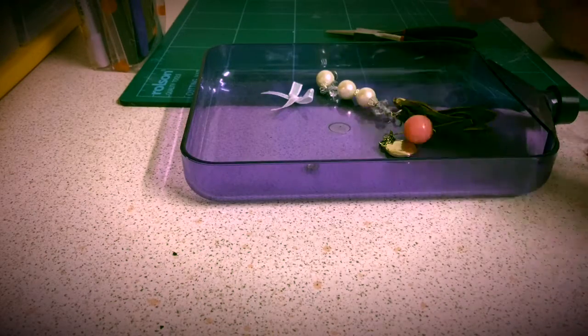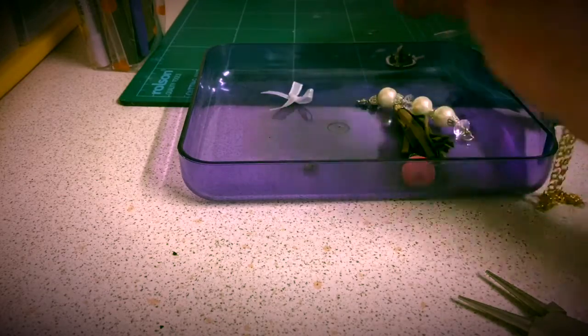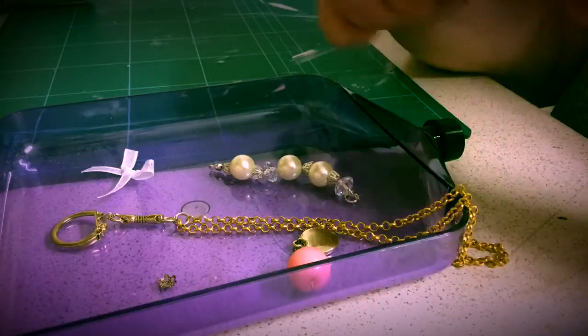Hi everyone, this is Hayley B, aka Sparkle Stitch and Stick. So here I am today, I am making a charm to go on my planner. I've seen it done a lot of times on YouTube so I thought I'd give it a go.